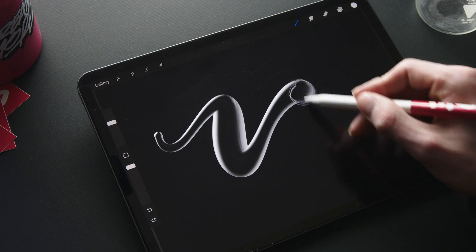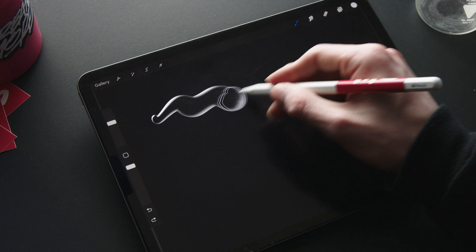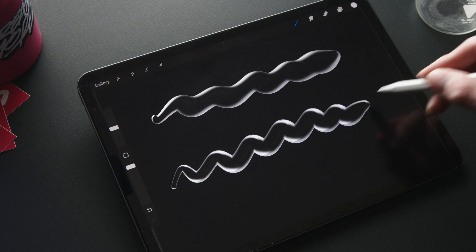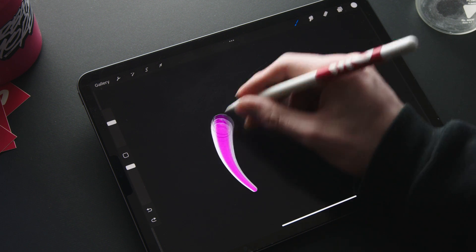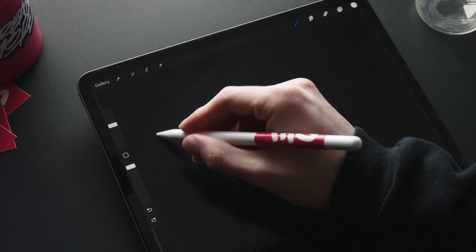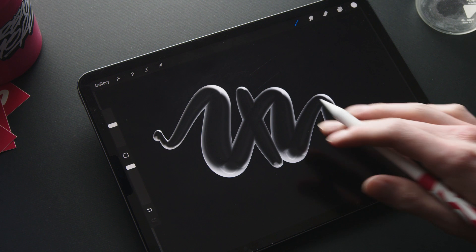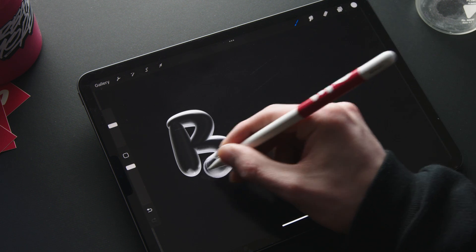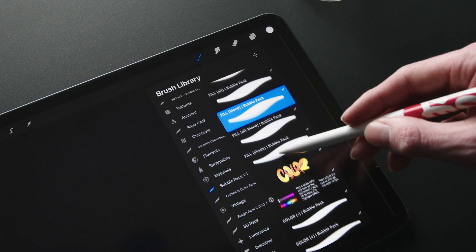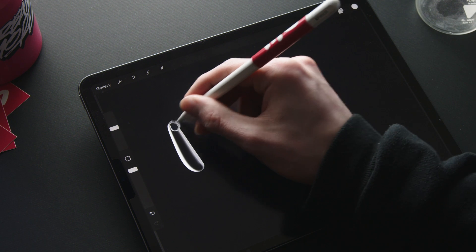Moving on with the second brush in this category, the fill alt brush — this one has a slightly different bubble effect for more variety. Next up we have the fill blend, and this brush lets you blend your strokes together and gives you one cohesive bubble effect. And of course this blending brush is also available for the fill alt brush.